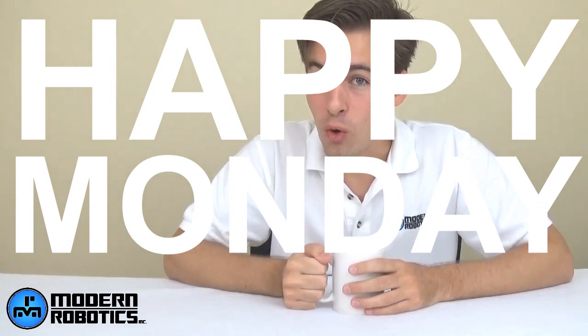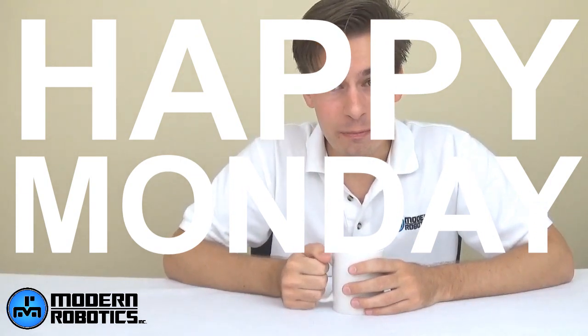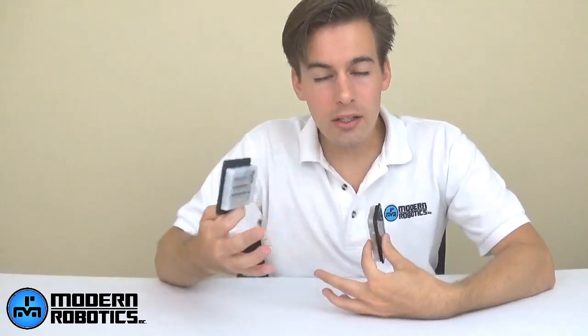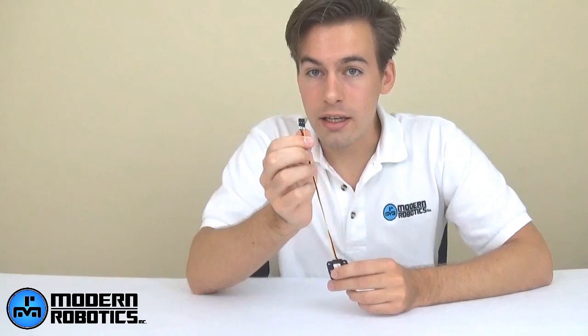Happy Monday — we get to go back to building robots! Let's talk about sensors. Modern Robotics has seven sensors to choose from currently, and they are a growing range. All Modern Robotics sensors come with standard 5-volt digital, analog, or I2C connections. Those can be connected to your Core Device Interface, your Core Spartan Controller, or any other board like BeagleBones, Arduino, or Raspberry Pis because they come with that standard connector. The connectors on these sensors come ready with 0.1-inch spacing contacts so you can plug and play.